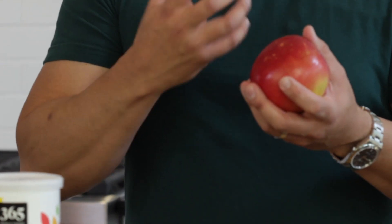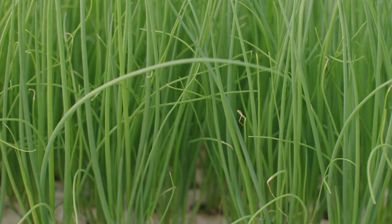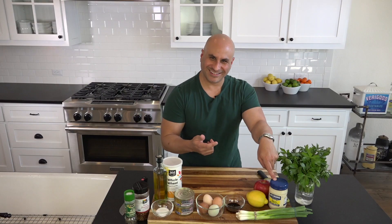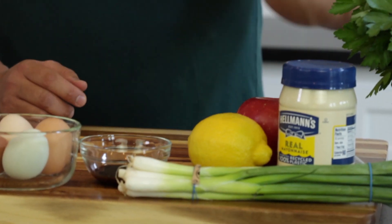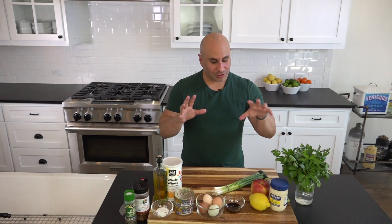I'm using Fuji apples because they're crisp and sweet. We're going to be using green onions, or spring onions if you're British, and we're going to be using mayo or mayonnaise. We're also going to be using this little herb right here: Italian parsley.